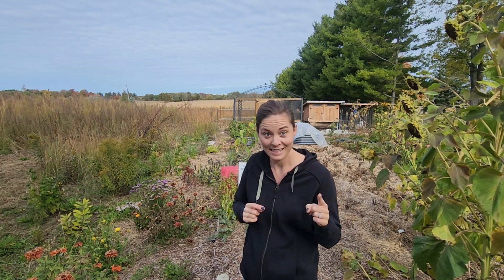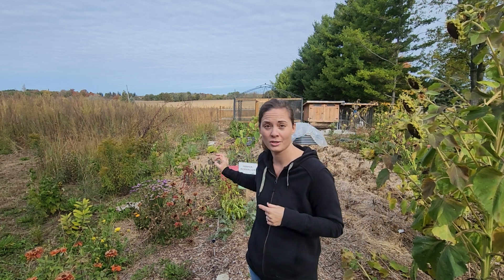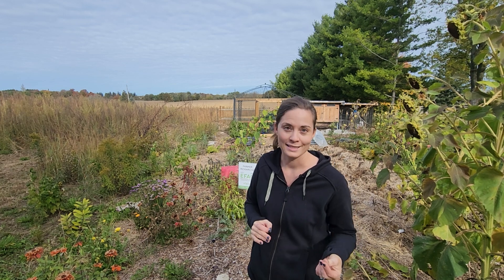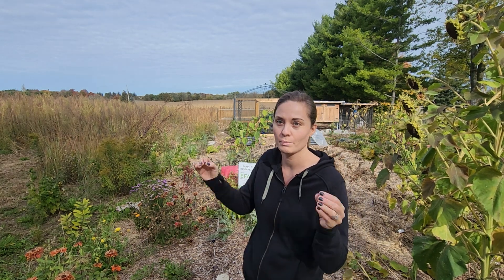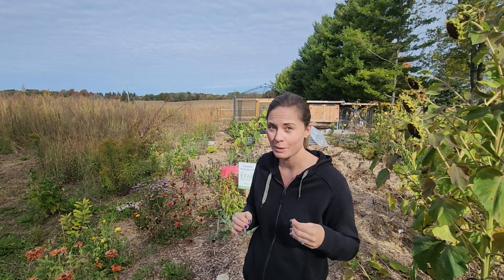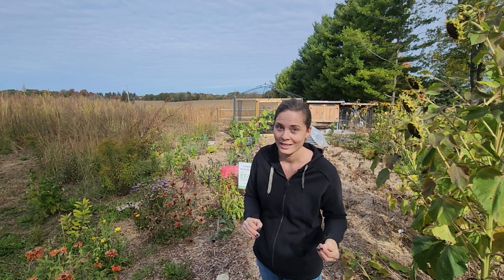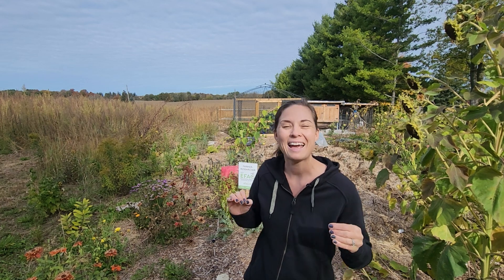I can attest to that because this is the second year that this ground has been used for a garden. In the first year, there were a lot of weeds and we didn't use a ton of mulch. It was just mix in some horse manure, put some seeds in the ground and hope for the best — it was when my mom was just getting settled into this place, just get what you can into the ground and make the most of it that year. This year, the mulch has meant that we had no weeding in this area, which is epic.